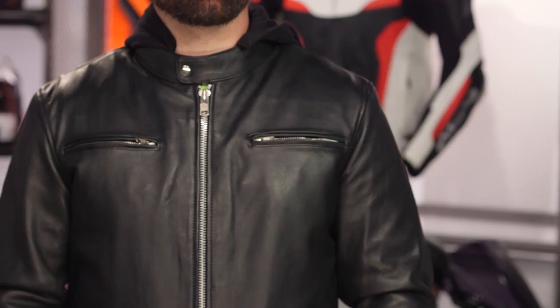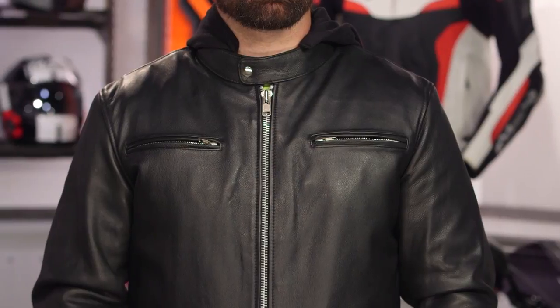The other thing to call out about the Street Cruiser is that it does have a sweatshirt material style hood, which is fully removable. It's a little bit more of a style-centric piece.